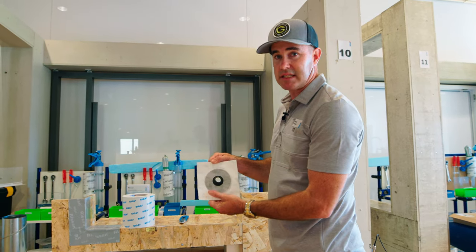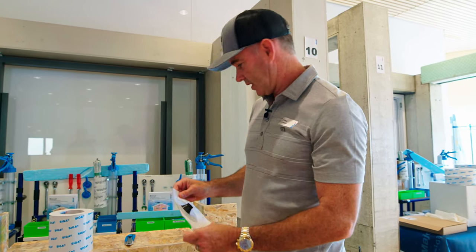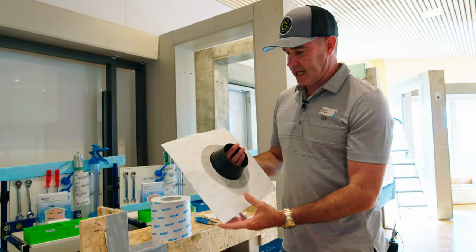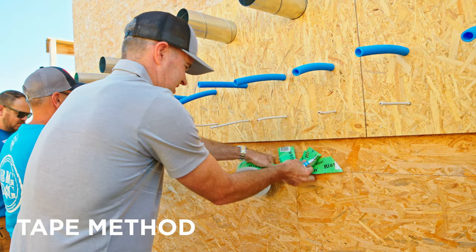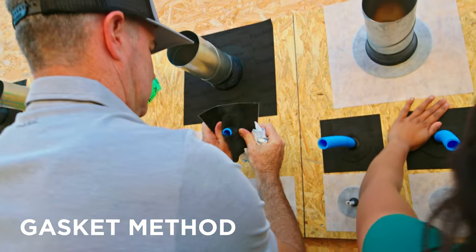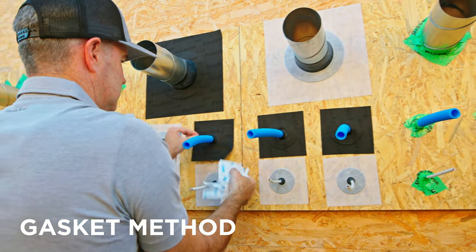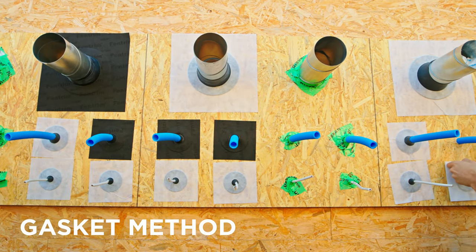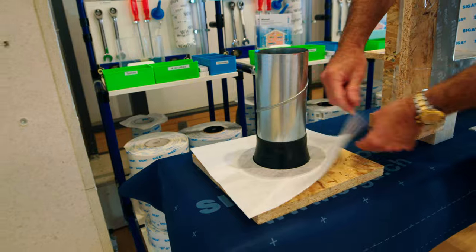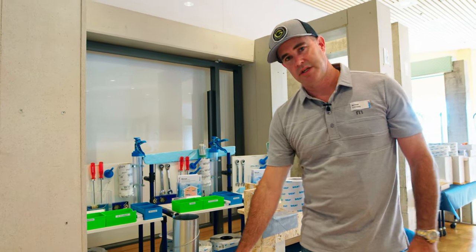And then the last item: penetration flashings. These are coming to the States. At the end of the year, they're going to have either three to five sizes of diameter, depending on what they decide to go with. Here you have a three-quarter inch size, and here we have a four-inch size. These, again, are made to be dummy-proof. You can just slide this over the penetration, set it flush with your WRB, and simply pull the backing and stick it on, and you're done. There's no messing with cutting five, six, seven, eight, nine, ten pieces of tape and trying to piece it around. It's all done in one step. Pretty cool.